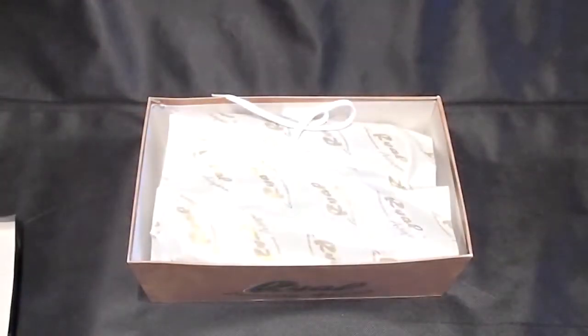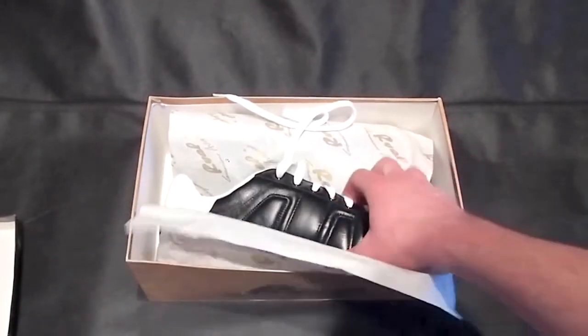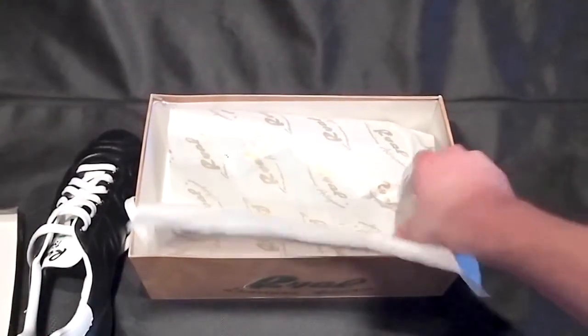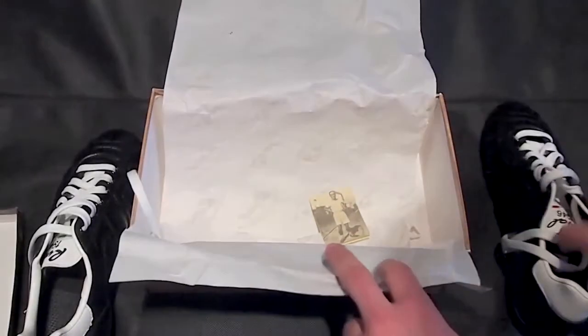Inside the throwback box is the bare minimum, as you'd expect with a classic boot. We'd say they're 100% no frills, but each pair does come with a nice shoe tag explaining some of the history of the company and a nice thank you for choosing Royale.